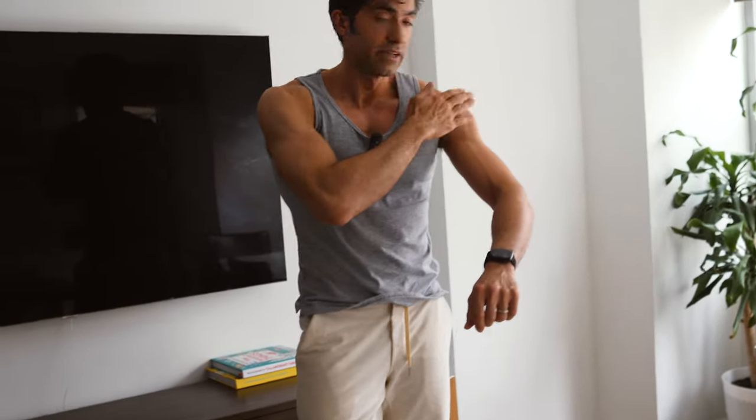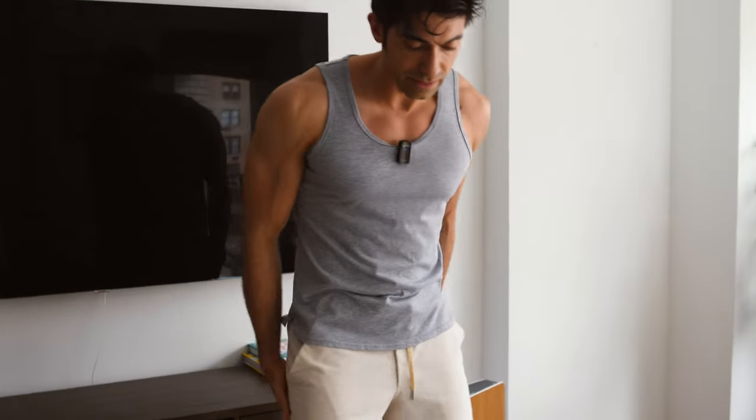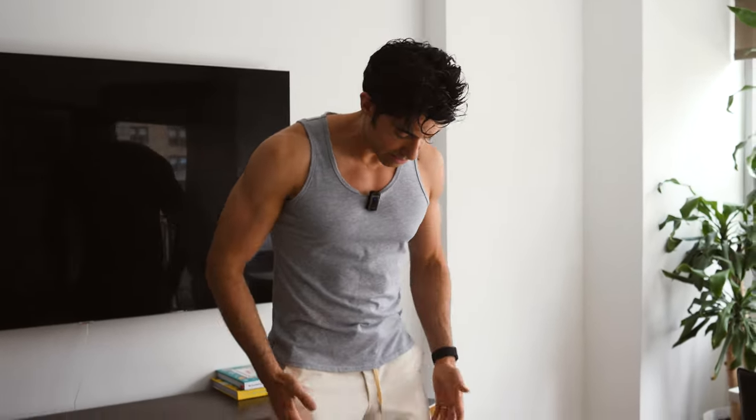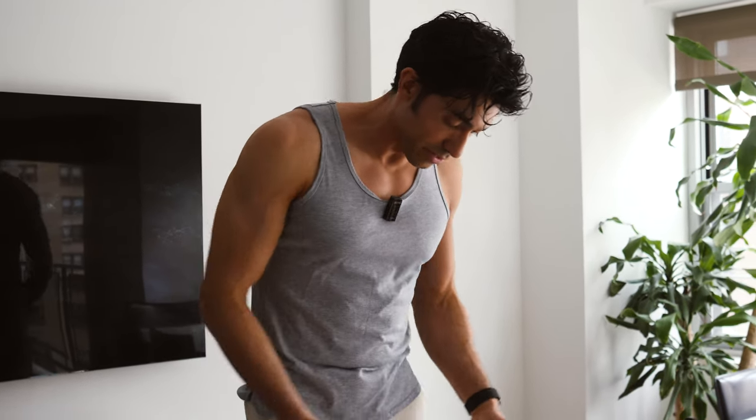Overhead press is going to target shoulders and also your triceps. It's also a great stabilizer movement for your lower body. If you're going really heavy on an overhead press, it's really important to protect your spine by keeping your core braced — you never want to relax your core. Your core has got to be busy and working. Even your quads and hamstrings — keep your legs tight, slightly bent when you do this movement.